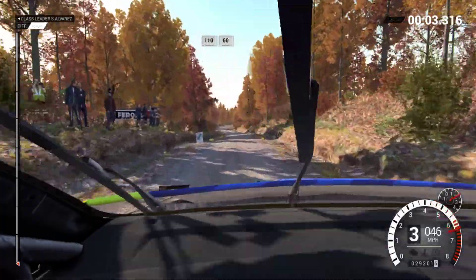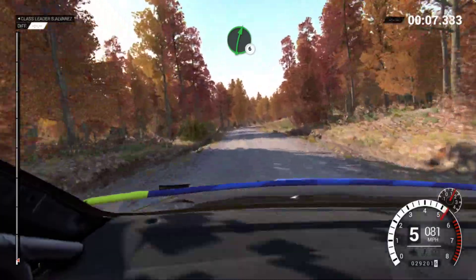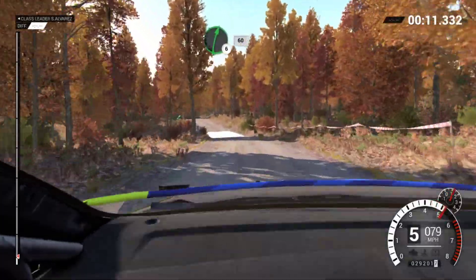110 over bumps, 60. 110 and right 6, and left 5, 40 through dip, water splash, right 6 over crest.